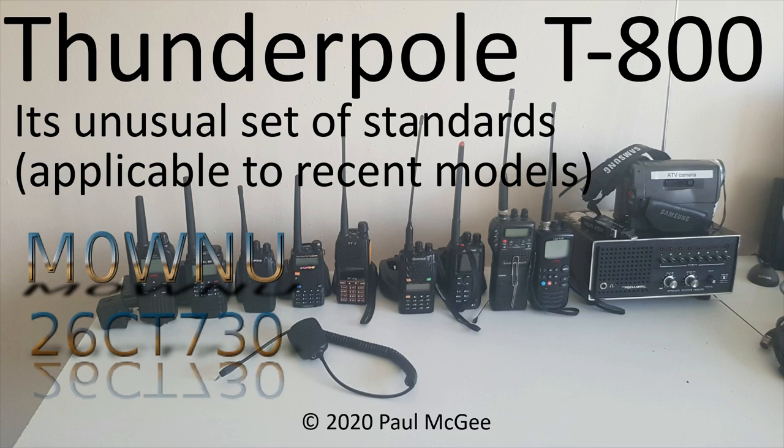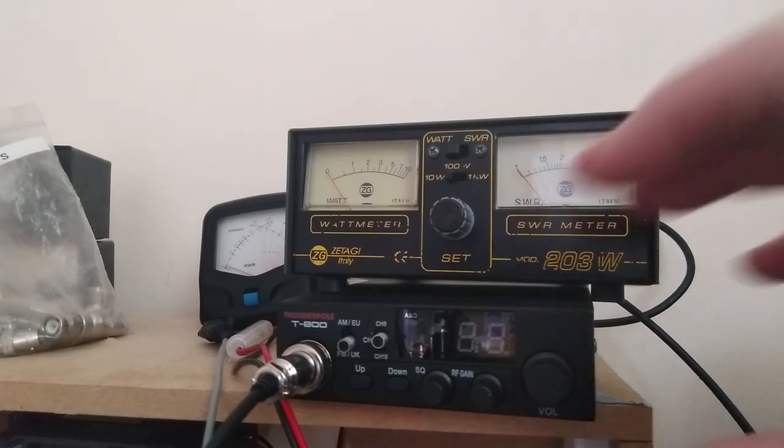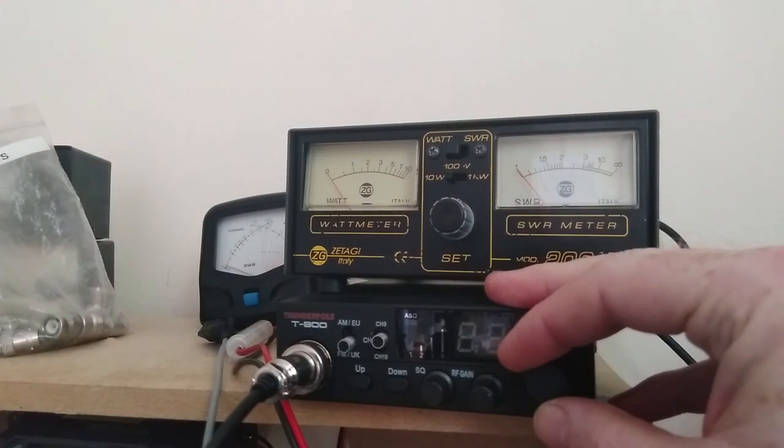Thunderpole T800 - unusual set of standards. This is Paul, Mike Zero, Whiskey November Uniform, or 26 Charlie Tango 730 if you catch me on 11 metres and PMR 446. Hi guys, welcome back to the channel.